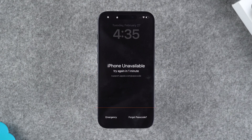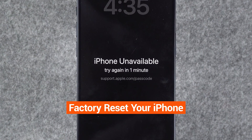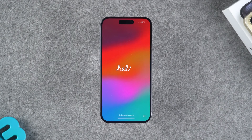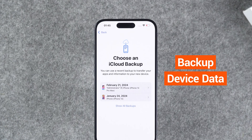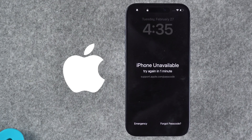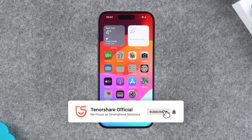Hey guys, welcome to the Tenorshare channel. In case you want to remove the passcode lock when your iPhone is locked, you need to factory reset your iPhone and erase all the contents to erase the passcode lock from your device. In this case, you will lose all your device data, but you can restore device data to your iPhone via iCloud backup. Also, Apple officially provides some methods to help you restore a locked iPhone. I will demonstrate four ways to fix a locked iPhone.